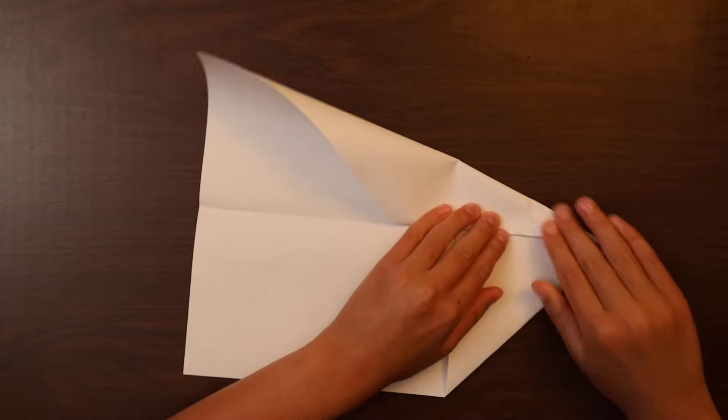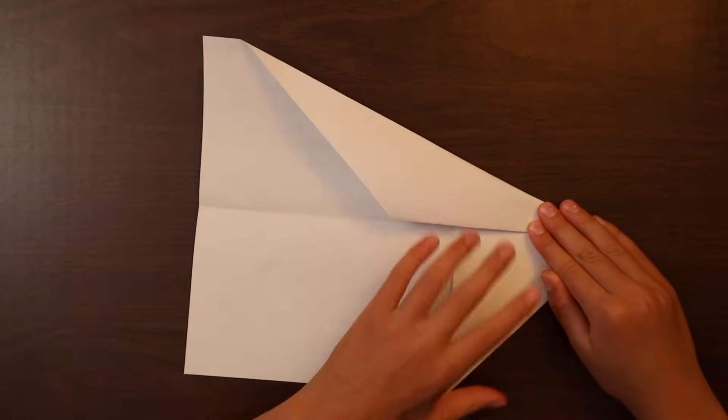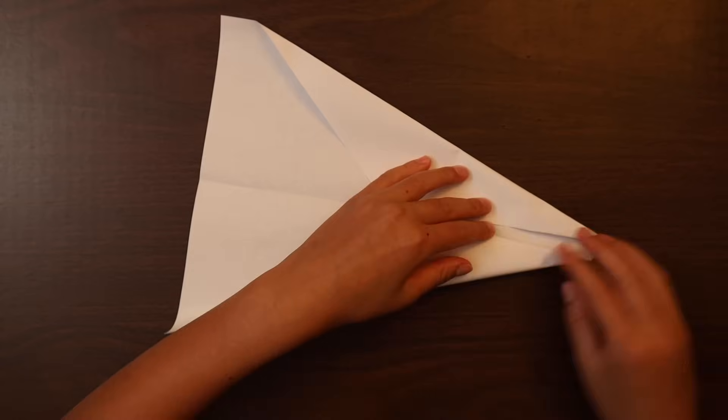We fold it in. We do the same thing on the other side.